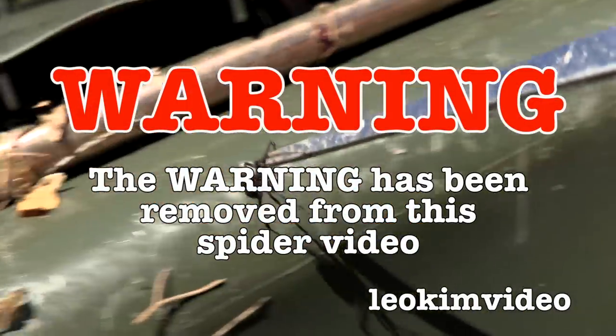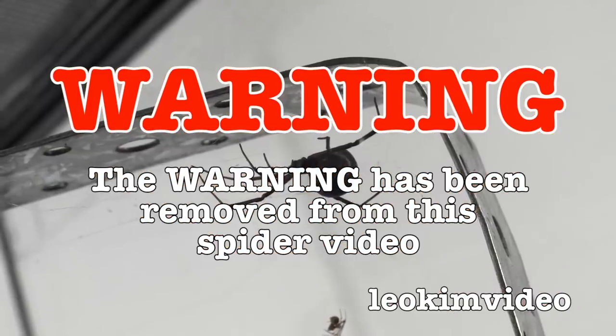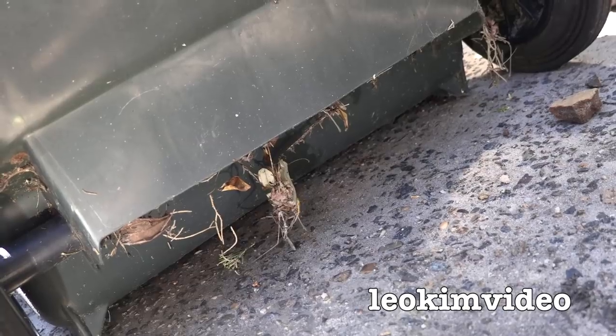The warning has been removed from this spider video. Let's just hope this video is educational enough for today's very different YouTube. Well hi there, I'm down at one of my neighbours' houses and I said to them, hey I can fix up the spider problem around your bins.